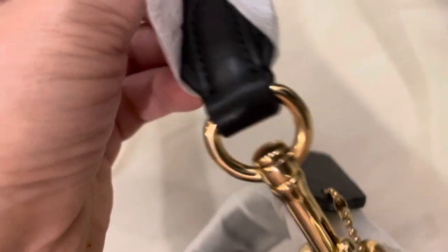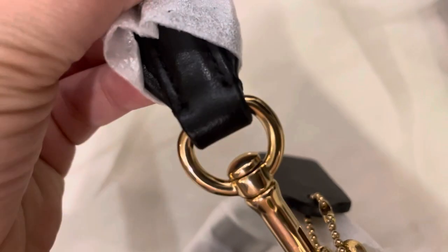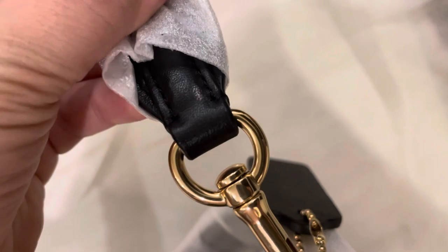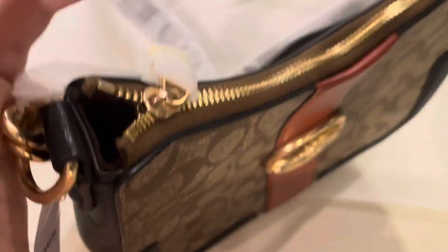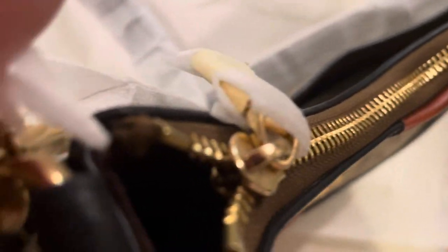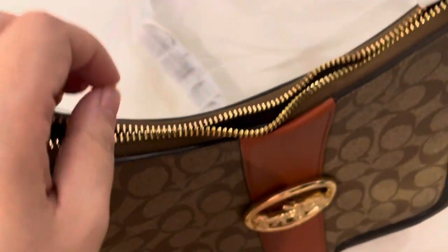The strap is covered. See the stitching — once again double stitch at the ends so that the threads don't come out with excessive use. Good point for this one — stitching is good and durable. Let's feel the zipper: feels like butter, very smooth and creamy. They did a great job on the zipper.